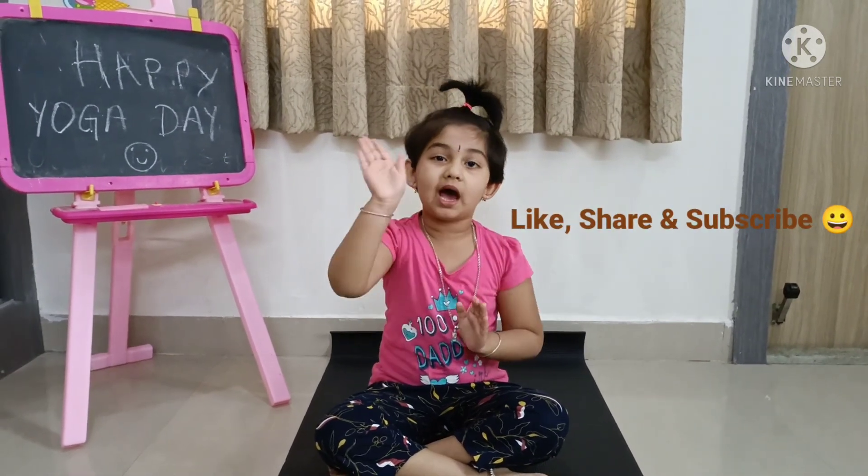Happy International Yoga Day. Do yoga and you will be blessed with good health. Bye-bye. Do yoga.